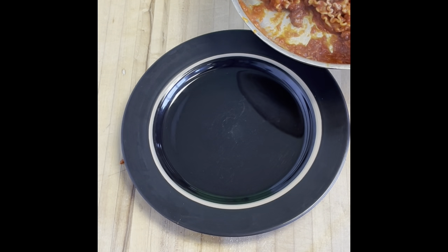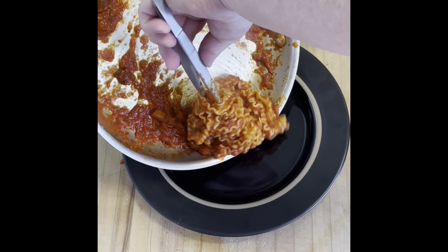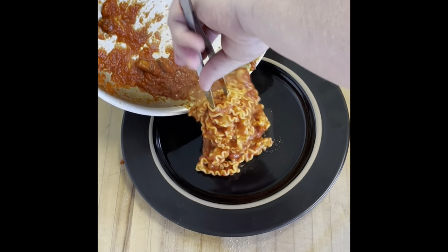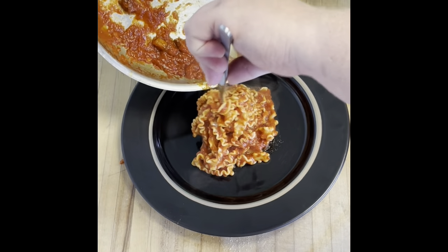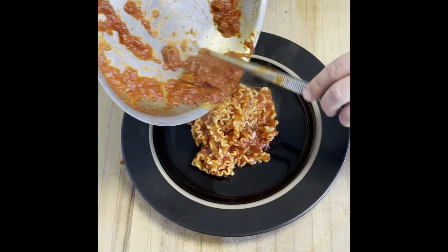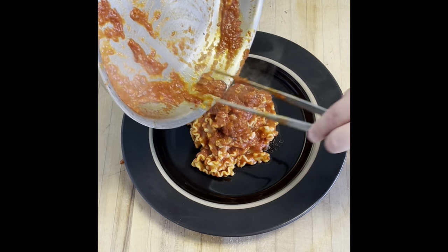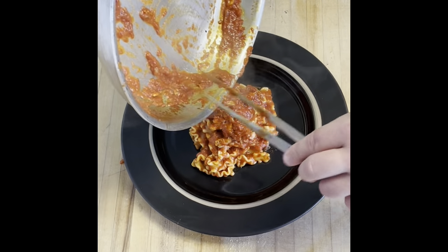Here we are, ready to plate this pasta. At this point, have fun with it — give it a nice twirl, plop it on the plate, whichever you prefer. As long as you're having fun and enjoying the meal. And obviously don't forget to get all the goodness on top: the guanciale, the rest of the rich sauce, and we are ready to eat.